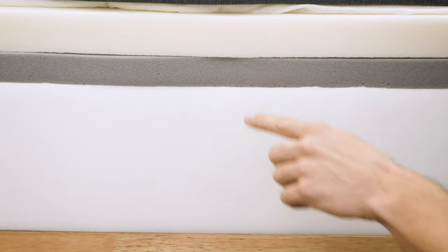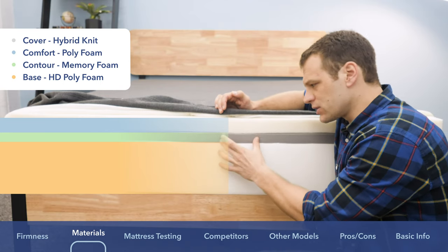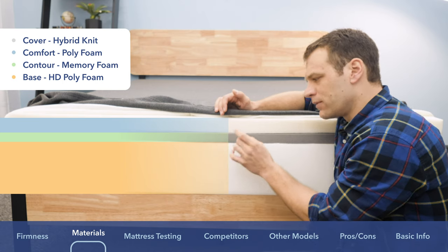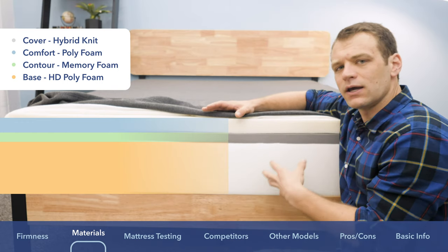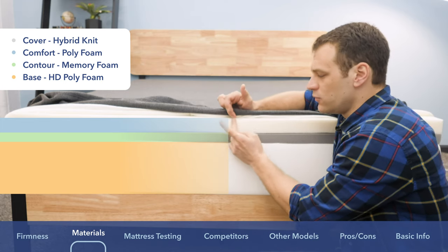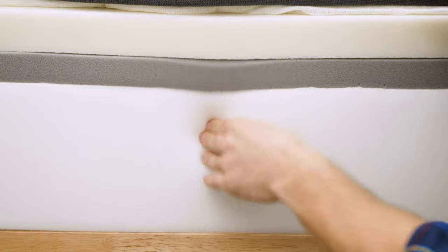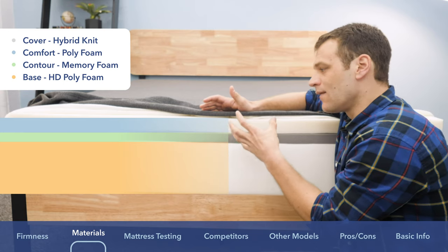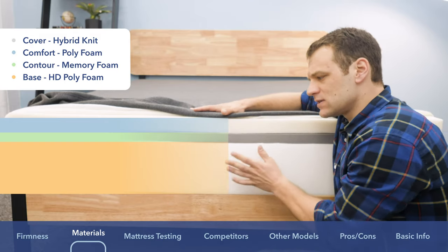Below that, we have a thin memory foam layer — you can see that slow response to pressure, which allows you to sink even further into the mattress for a little more pressure relief. Similar to their other mattresses, they put memory foam below a polyfoam, because memory foam can trap body heat and give you that stuck-in-the-mattress feeling. Placing it below something that sleeps cooler lets you change positions more easily. As you move through the mattress, you transfer quickly into the firm high-density polyfoam base, which provides support to all the layers and gives the Essential its firm feel and overall shape.